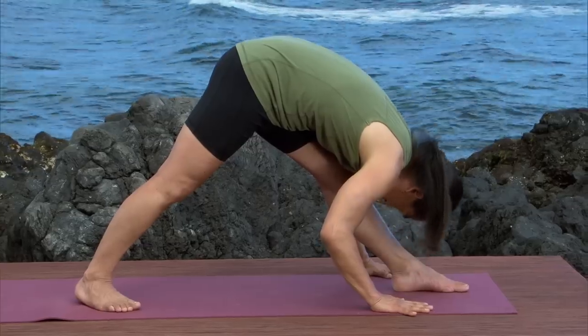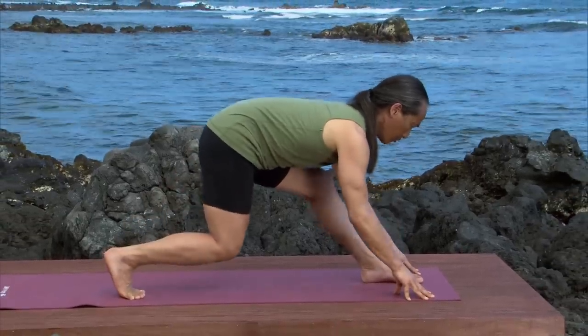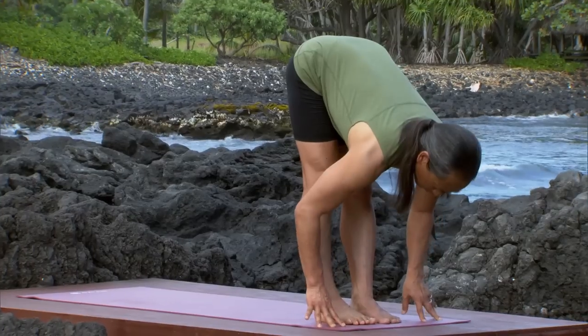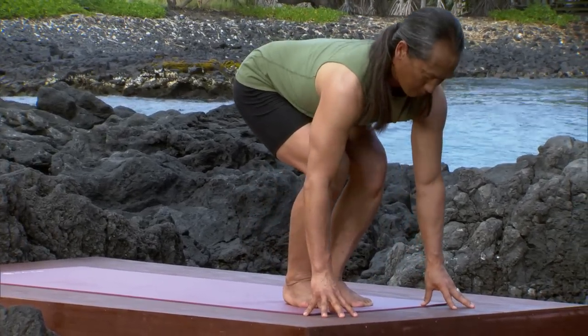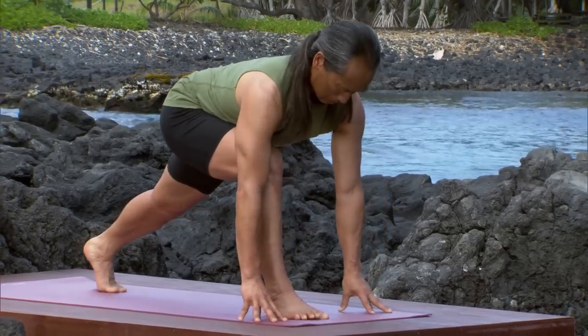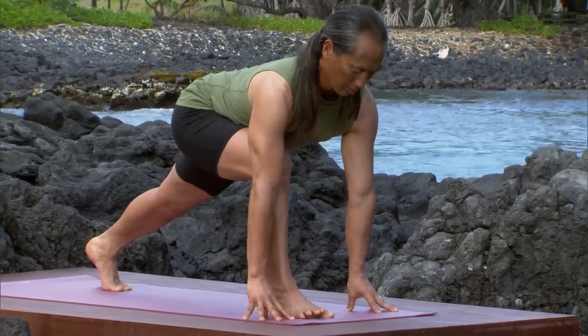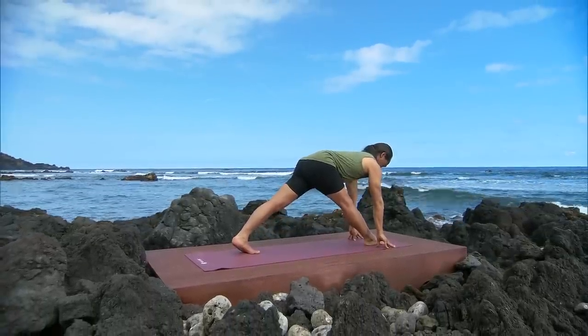Push off your back leg to standing forward bend. Bend your legs and slide your chest forward. Left foot back to a lunge. Slowly let your back leg pull your front leg straight. Extend your spine.